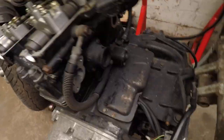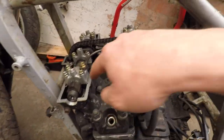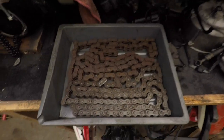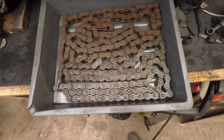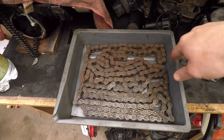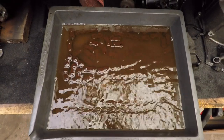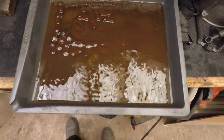Next up, removing the chain tensioner, oil pipes, and all these bolts. In the meantime, I'm gonna pour some gasoline on top of the chains — this is a trick I know from the elders. Gasoline just cleans the fuck out of these chains. I don't know how it does it but it does. I've just poured clean gasoline on it and you can already see — it cleans everything.